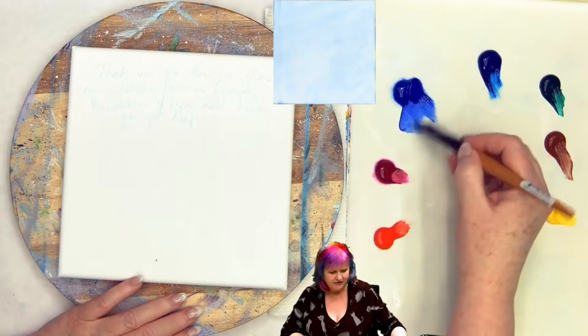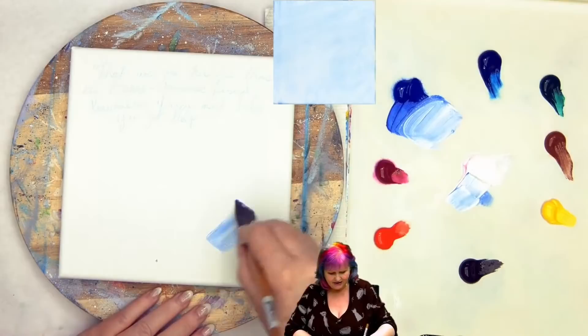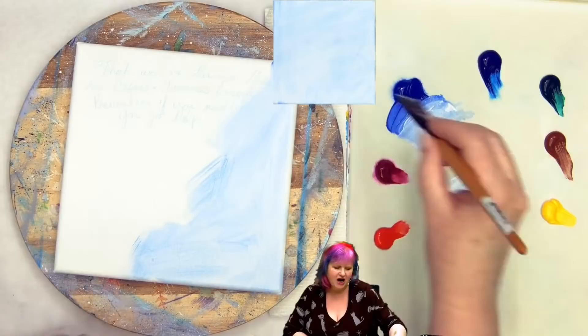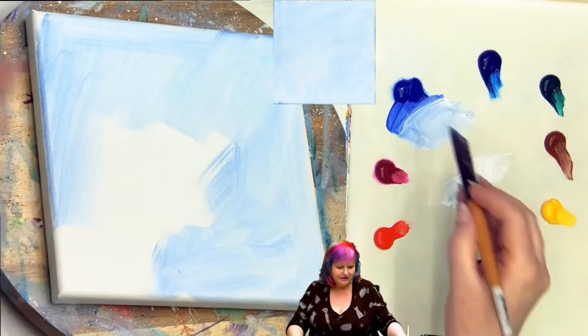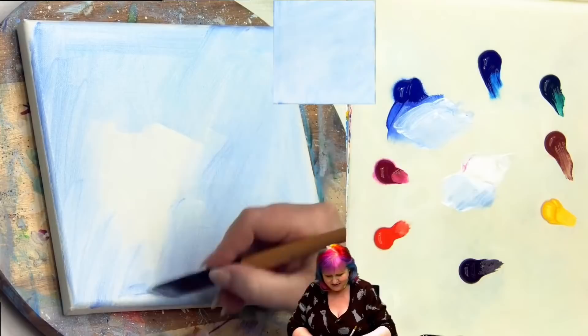I'm going to paint the background. I'm going to get a little bit of my ultramarine blue and my titanium white and begin here. I'm doing ultramarine blue today because I want to do a really vibrant kind of turquoise on the birds. When I have a blue on blue environment going on, I like to start with an ultramarine blue background and go phthalo blue on the focal, or phthalo blue background with ultramarine blue focal. It's a trick I have.